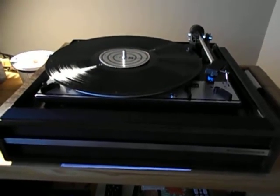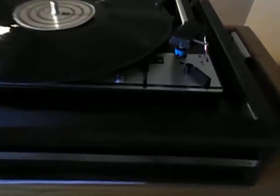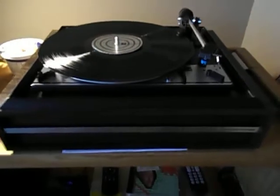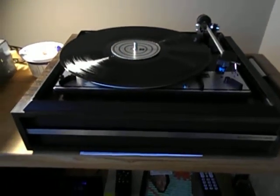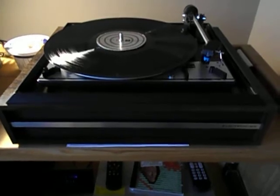Hello YouTube Dual Turntable Collectors. This is a classic Dual 1214, made in Germany. This is a Canadian version — it has the Electrohome badge. In Canada there were two distributors: Nuresco and Electrohome.